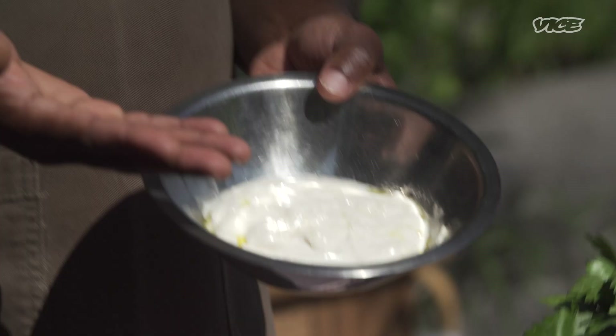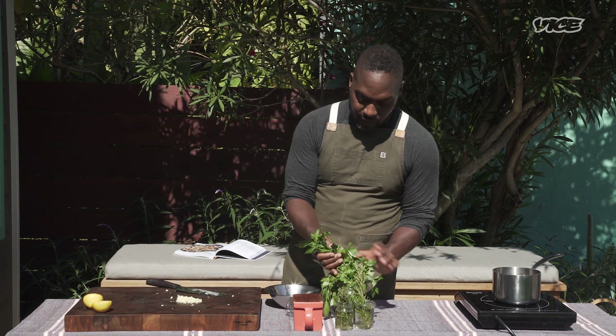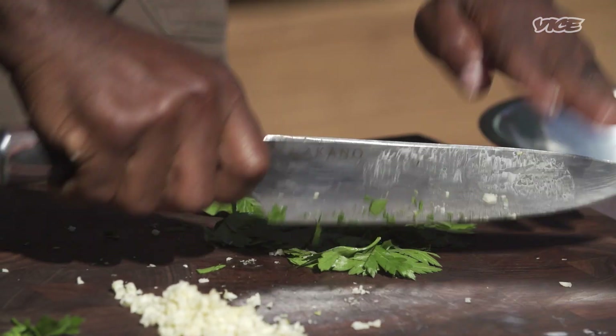We have a cup of vegan mayonnaise that we're going to create into an aioli. First thing, we need a tablespoon of minced garlic. I'm just going to take a handful of this parsley that I actually harvested from our front yard garden — we only need about a quarter cup of the parsley.